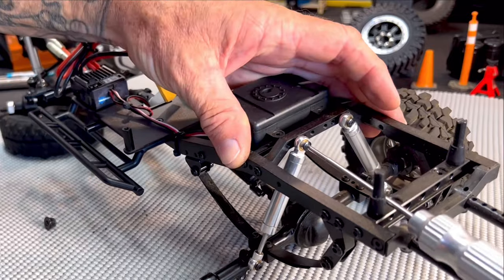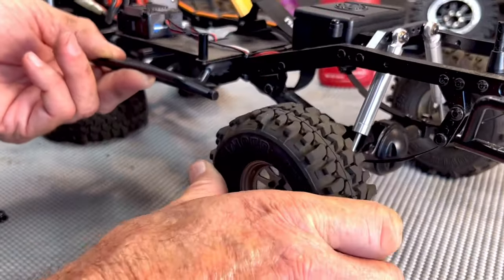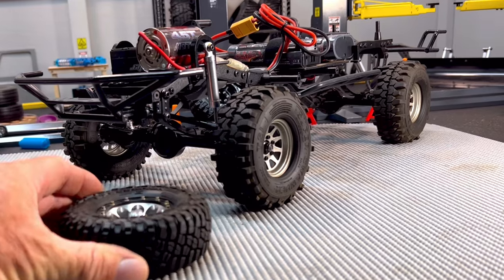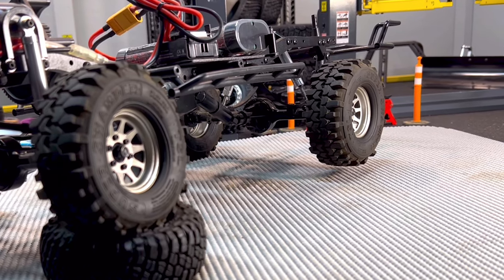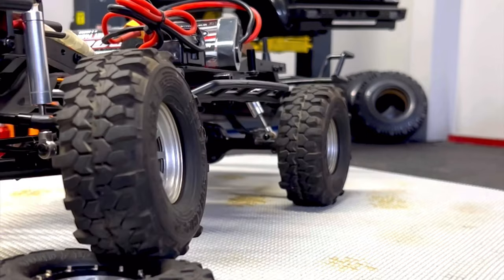Here's a test I ran before I removed the inner springs from the Trail Finder 2. Notice how the back wheel comes up. Now here's a test after I've removed all four inner springs. The back wheel stays down.